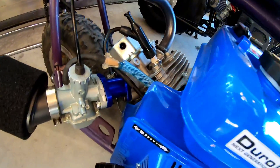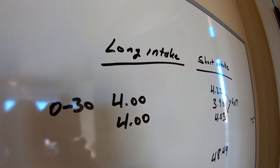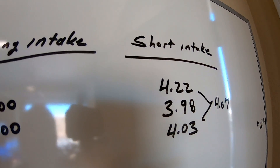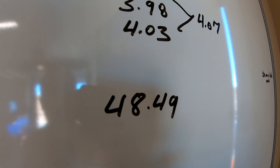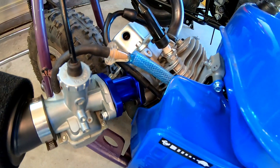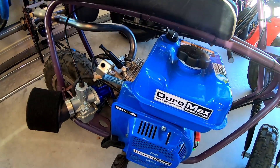Short intake versus long intake on the Duromax 208 — it didn't seem to make much difference. The long intake did 0-30 in four seconds flat; the short intake averaged 4.07 across three runs. Top speed: long intake did 49.48 mph, short intake did 48.49 — so it actually lost about a mile per hour with the short intake. I'll have to try that short intake on a more modified, more radical engine to see if it makes a difference.